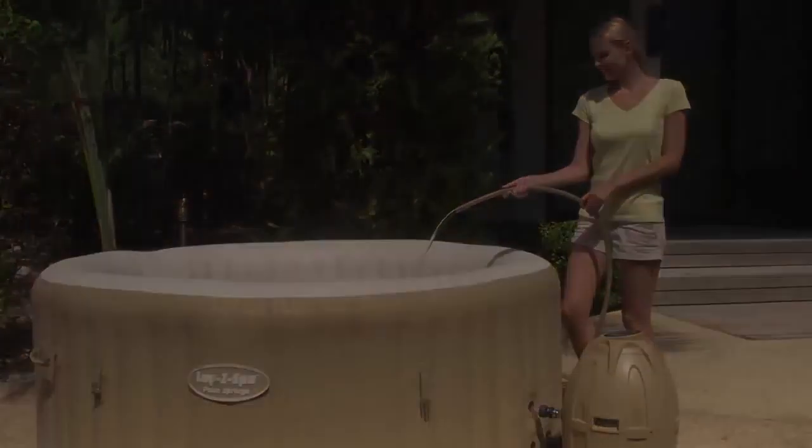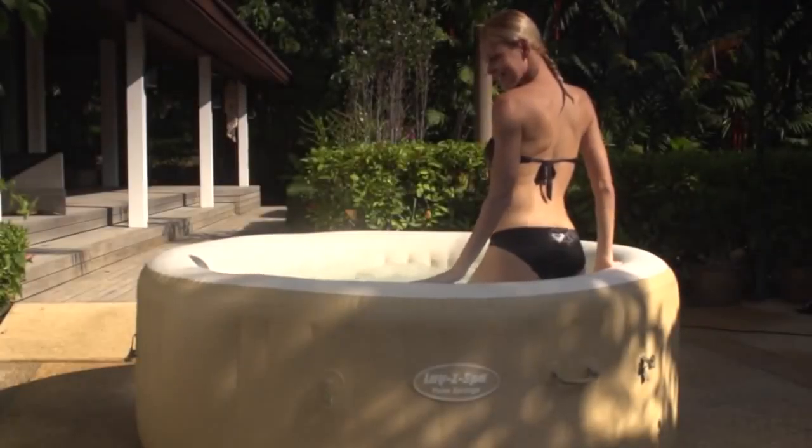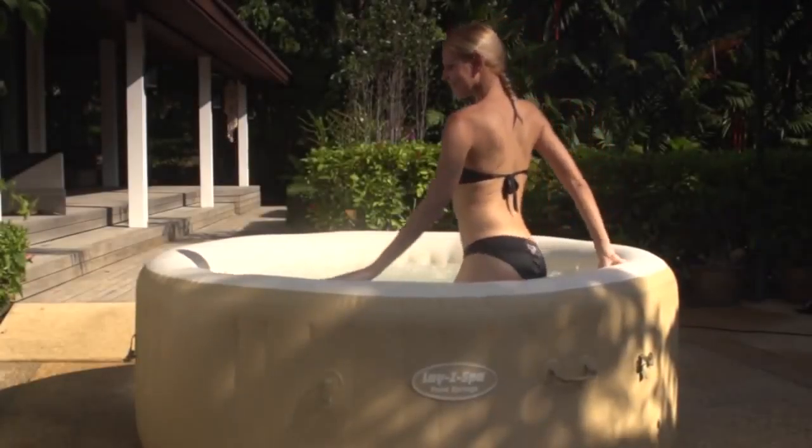Introducing the new Palm Springs Lazy Spa. Enjoy water temperatures up to 40 degrees in this premium inflatable hot tub. It's easy to set up and ready for water in minutes. The spa pool is made with three layer reinforced materials that are engineered to withstand 40 degree water temperatures.